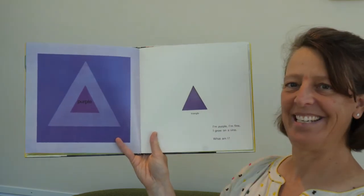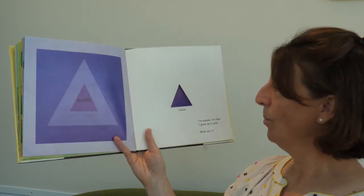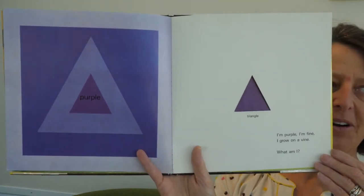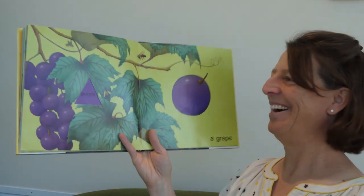All right. What shape is that? Triangle. I'm purple. I'm fine. I grow on a vine. What am I? Can you think of a fruit that is purple? A grape.